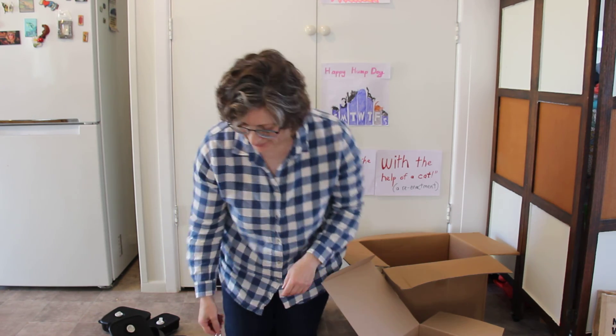So that's the end of my story about how to open your Tupperware with the help of a cat. See you next time.